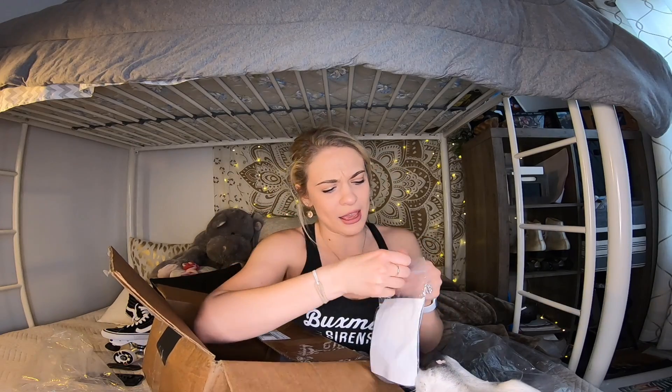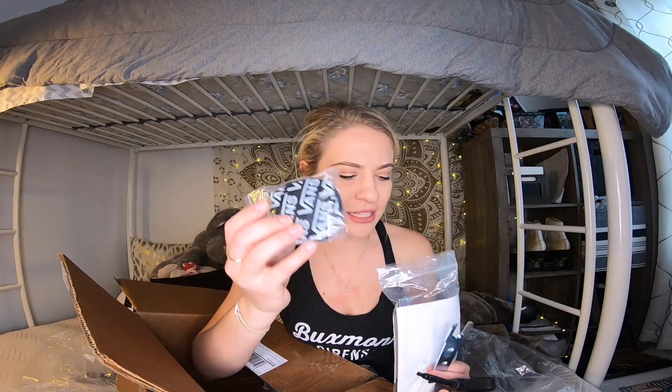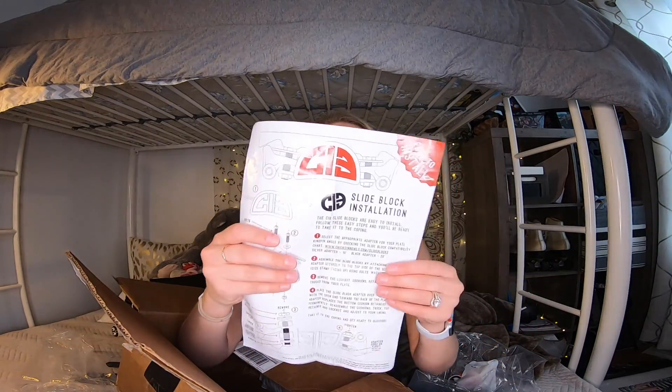This looks like a toolkit — some laces, and instructions on my Chicks symbol slide block installation. Thank you! I have no idea what I'm doing with this.